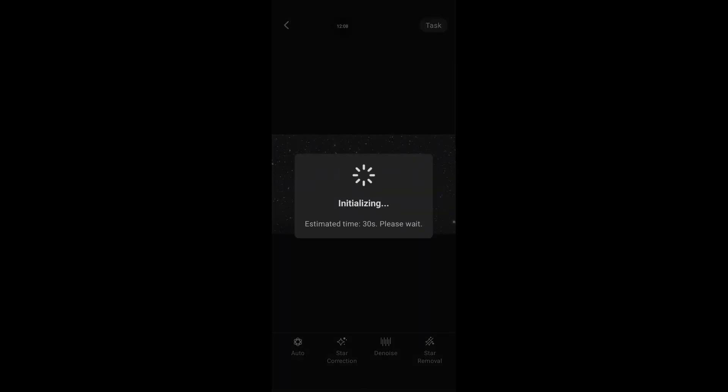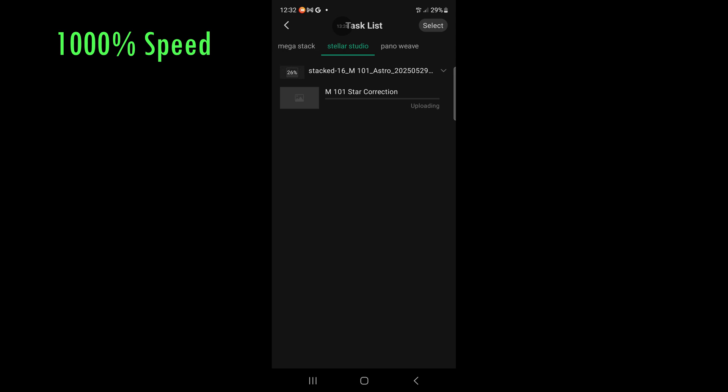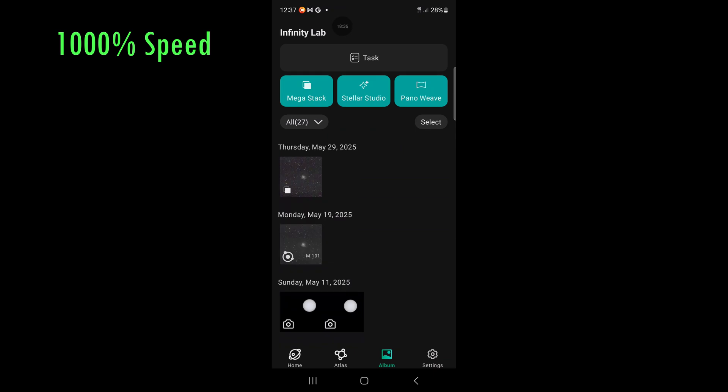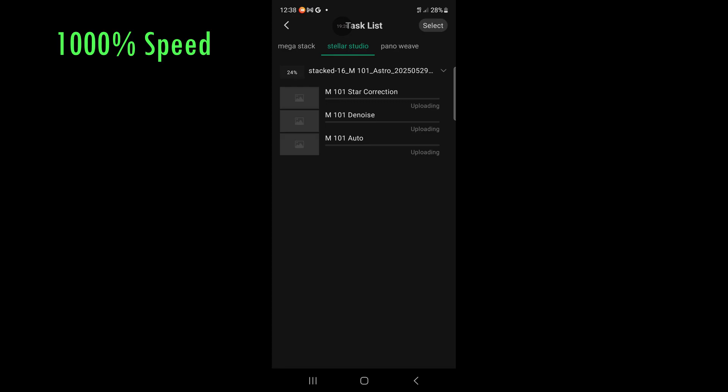The second button from the left is Stellar Studio, where you can do some processing within the app, but you do have to upload to the cloud. You can upload to the cloud for star correction, as we're doing here on screen, but there's also noise reduction and background gradient correction that you can also upload to the cloud and have improved. Auto I think must be the background gradient extraction.